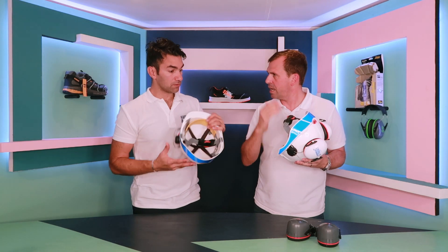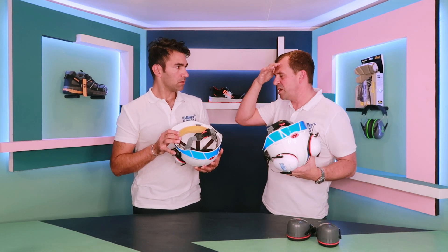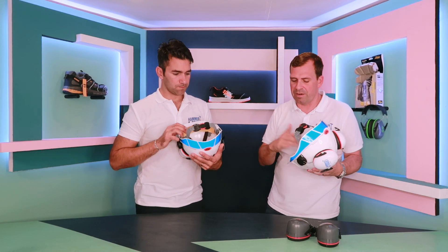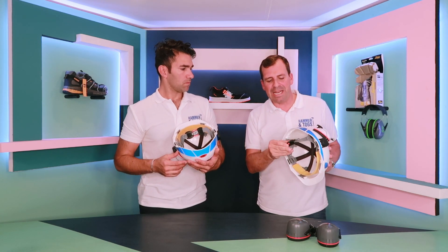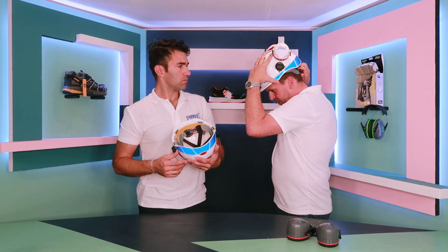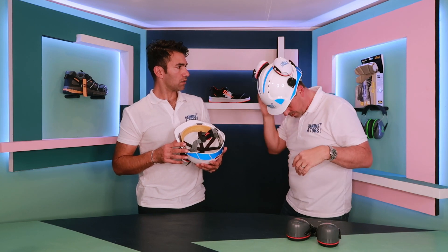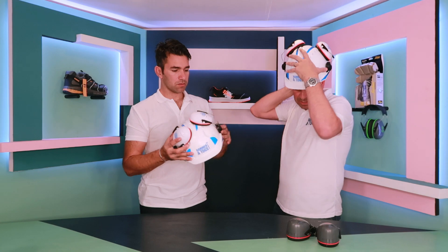There's a sweat band and a comfort band on the front as well. Some of the cheap safety helmets on the market just rub — this is very comfortable. The dial on the back is an easy-fit wheel ratchet, so you can basically pop it on with a couple of clicks and it fits right to the skull so it's not going to fall off.